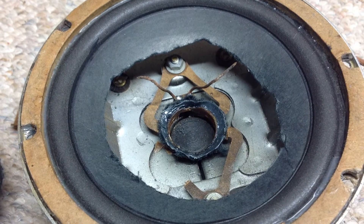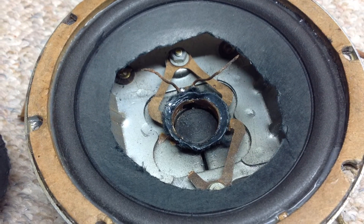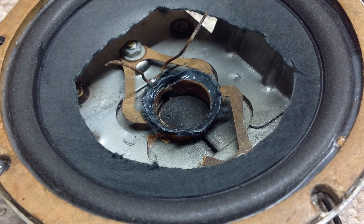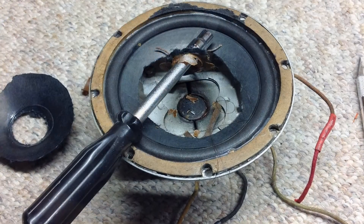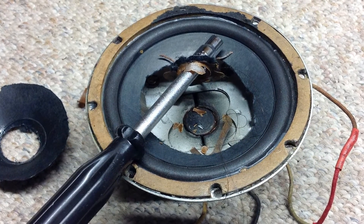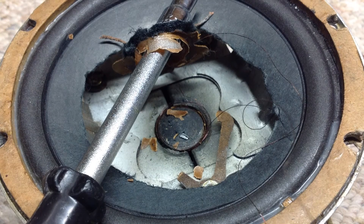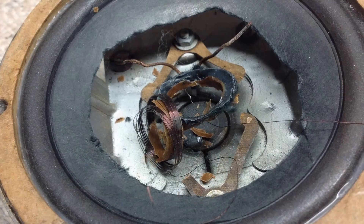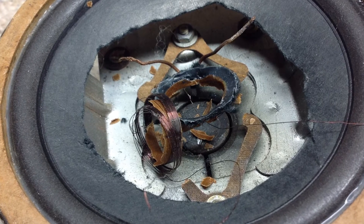In doing so, just to get the voice coil out, you can see it pretty much just fell apart, disintegrated right in my hands, and just turned into a big mess. Here are a few more photos of me picking out the voice coil remains from around the center pole piece.